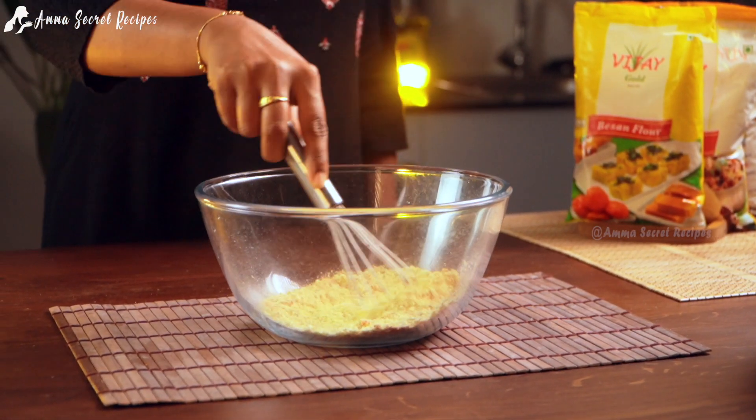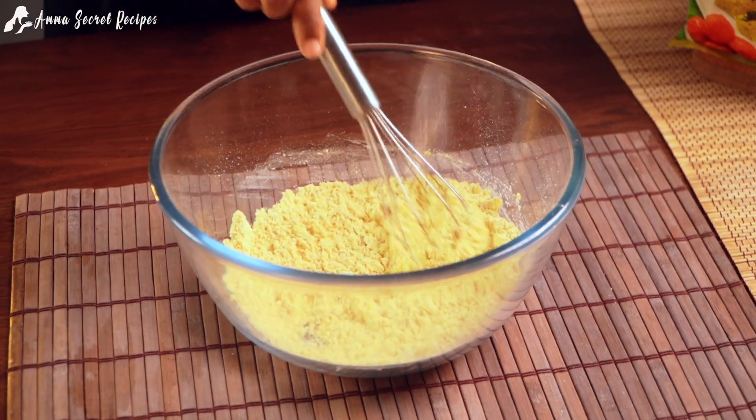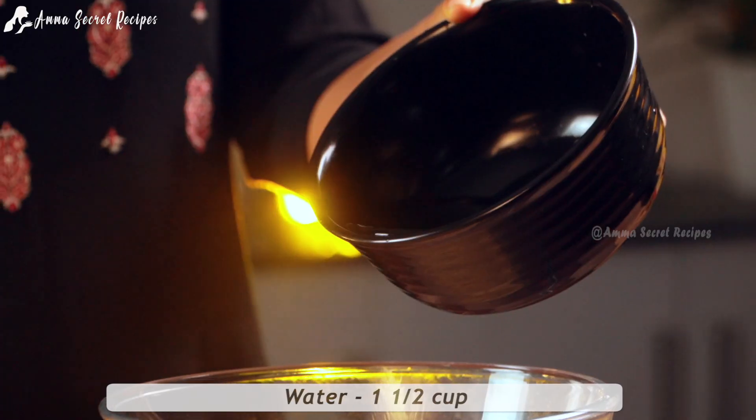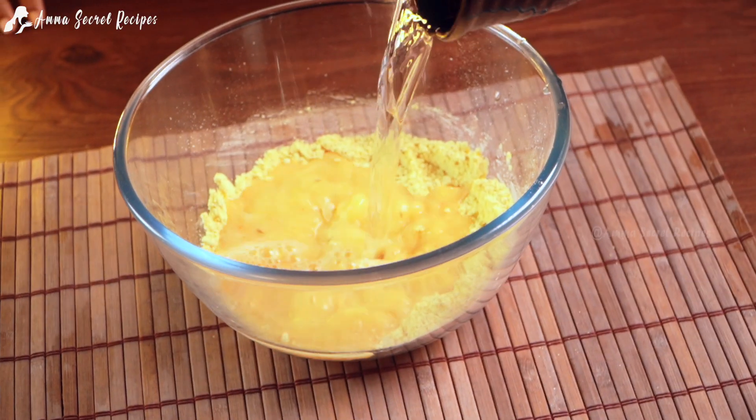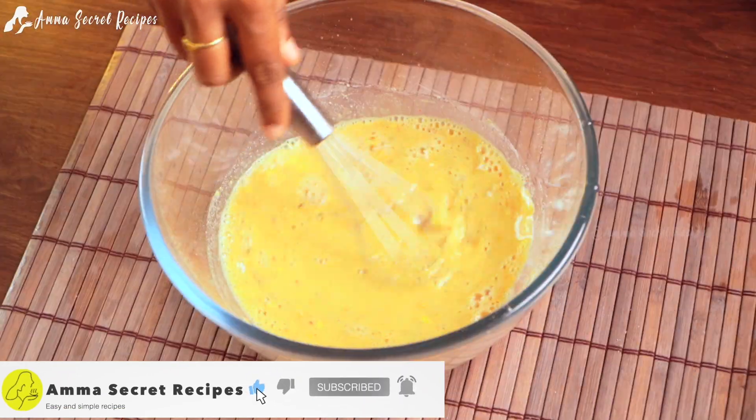Let's mix it in a small cup. If you want to subscribe to this channel, please don't forget to subscribe.